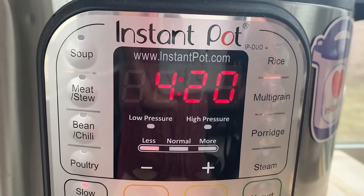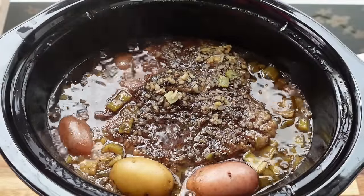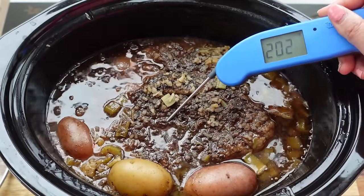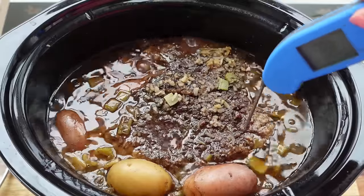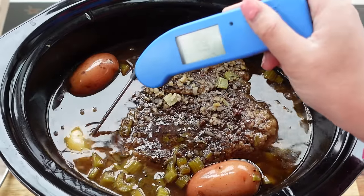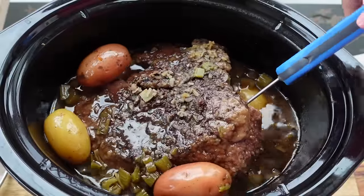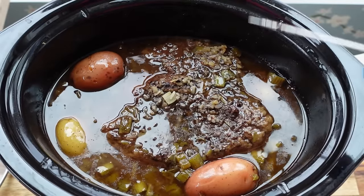The roasts have been cooking for about four hours — checking the slow cooker first. There's quite a bit of liquid, and it's bubbling and boiling. The roast is temping at just about 200°F and is already fork tender, though not quite fall-apart tender yet. The potatoes are also around 200°F and are super soft — almost mashably soft and kind of falling apart. Things are looking good.